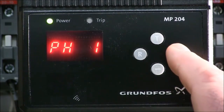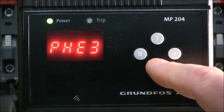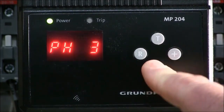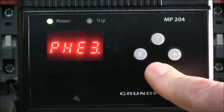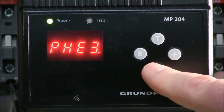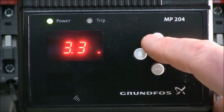We hit the T button to go to the final setting, which is the number of phases that we have in the panel. We can wire the MP204 up for a single phase, a three phase system, or a three phase with a functional earth. The difference between the three phase and the three phase with the E is relevant if you're using the mega tester. If you are not using the mega tester functionality in the MP204, you will use the three phase without the earth ground functionality.